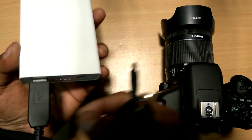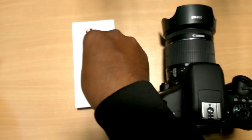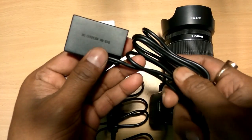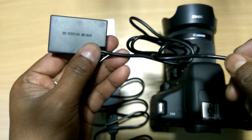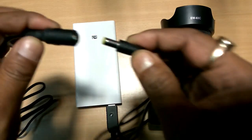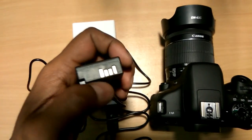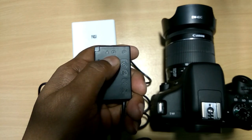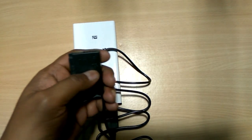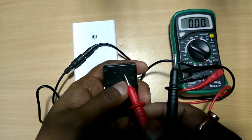The step-up USB output is connected to the MI power bank. Then connect the dummy battery coupler, model DRE18. It is connected to the barrel connector. Then again we measure the output — marking the positive terminal and the negative terminal.